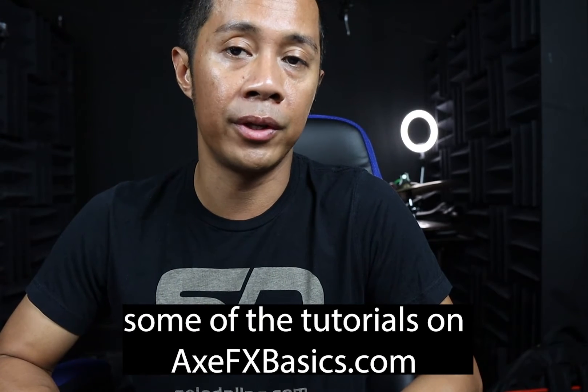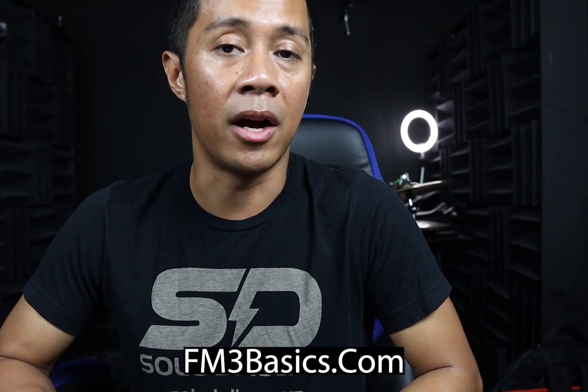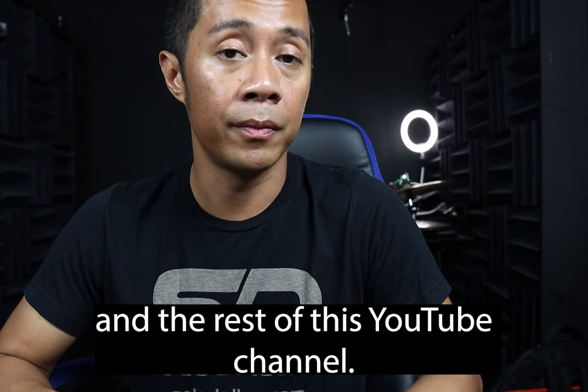You can check out some of the tutorials on AxeFXBasics.com, FM3Basics.com, FM9Basics.com, and the rest of this YouTube channel.